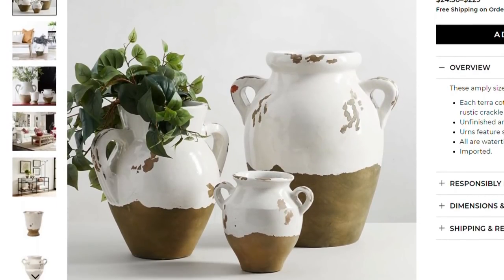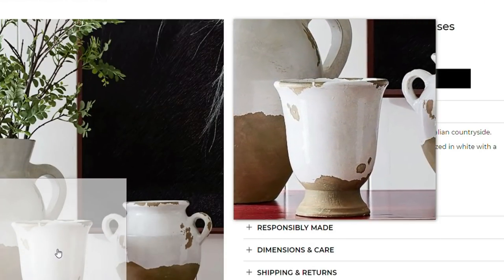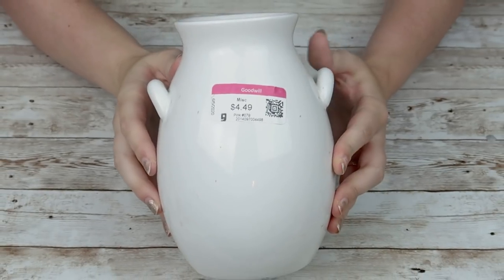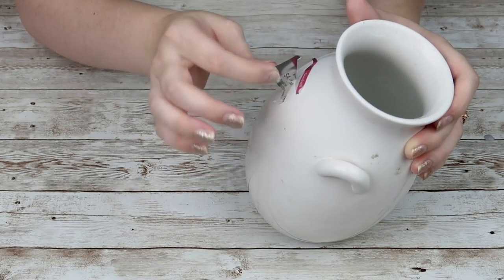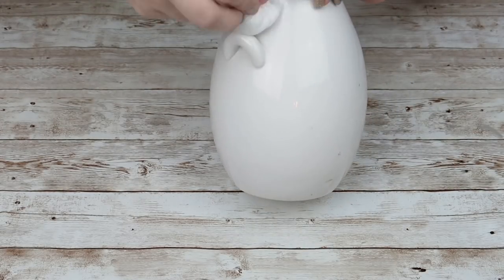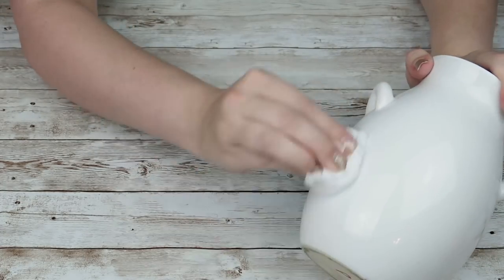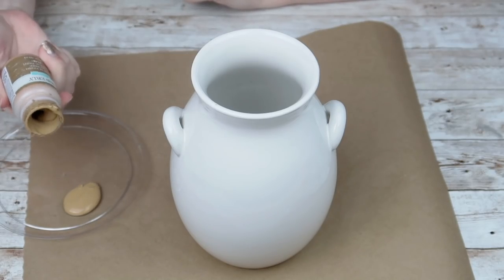They had so many fun ceramic pieces that I knew I wanted to try and recreate. I had purchased this milk jar or pottery piece from my local Goodwill quite a while ago, and I thought this would be the perfect piece to try this kind of technique out on. It was $4.49. I'm going to use my heat gun to get that sticker off to lessen the amount of goo and stickiness on it. Then I'm going to go through with a baby wipe and get this thing completely clean because it had been sitting around in my bedroom for probably about a year and was slightly gross.